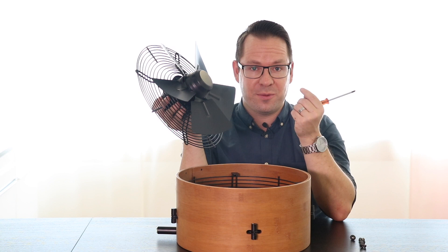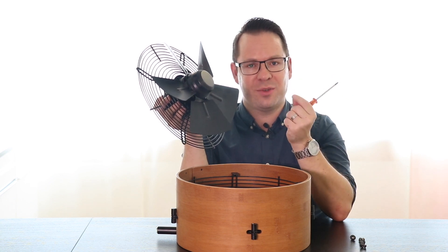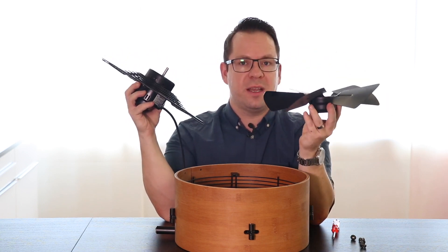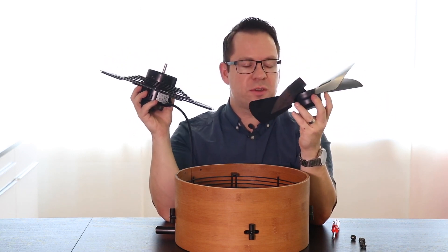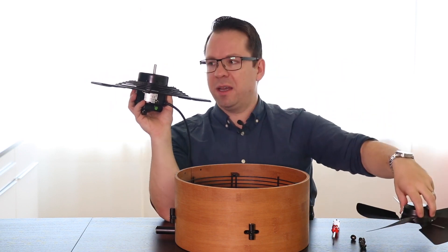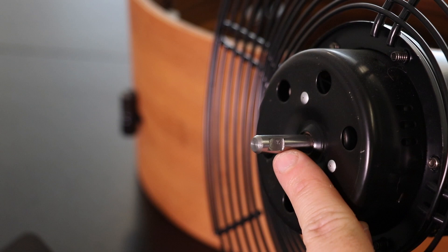If it falls out it's really difficult to get it back into position. If it's loose enough you can then remove the fan blades. Now it's very important to correctly line the things up. You will have a little flat spot on the axis.